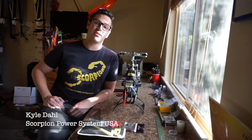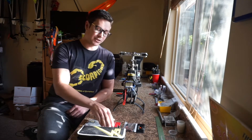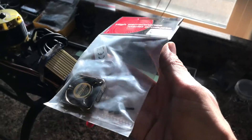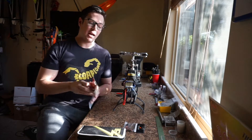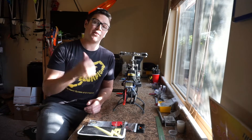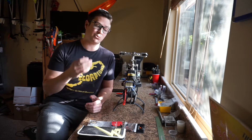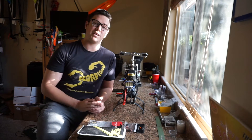Hello everybody, it's Kyle Dahl from Scorpion Power System USA. Today I'm going to be talking to you about the new 40mm high speed cooling fan from Scorpion. I'm going to show you how I mount it on my model, how I wire it up, and then we're going to go out and fly it and see what kind of temperature differences we get between not running a fan and with running a fan.